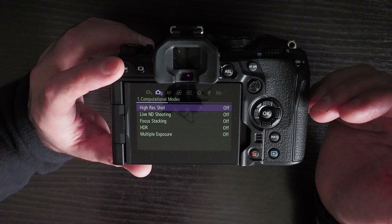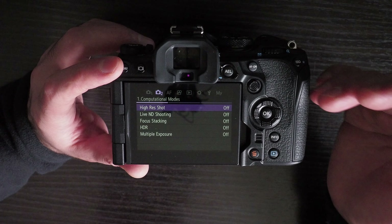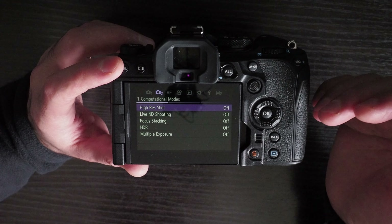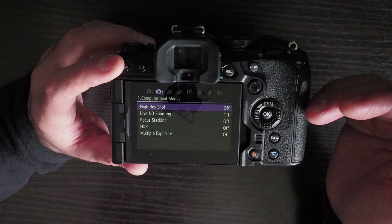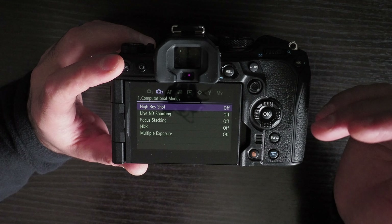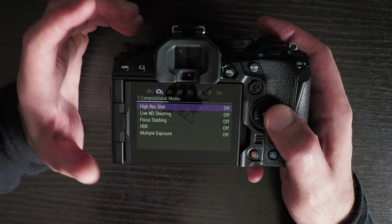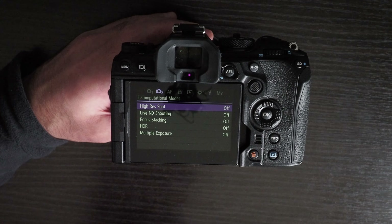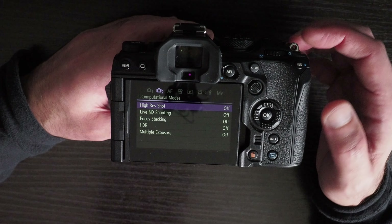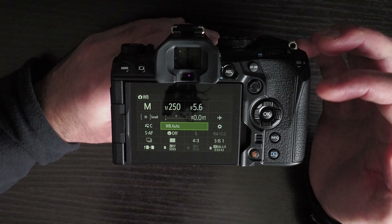Another disadvantage is that there is less contrast between the menu text and the background colors compared to previous generation Olympus cameras. This makes menu items harder to see in certain lighting conditions or when you dim the LCD screen to save battery. On previous generation Olympus cameras the contrast was higher and the background was darker, emitting less light, which was a better color scheme.